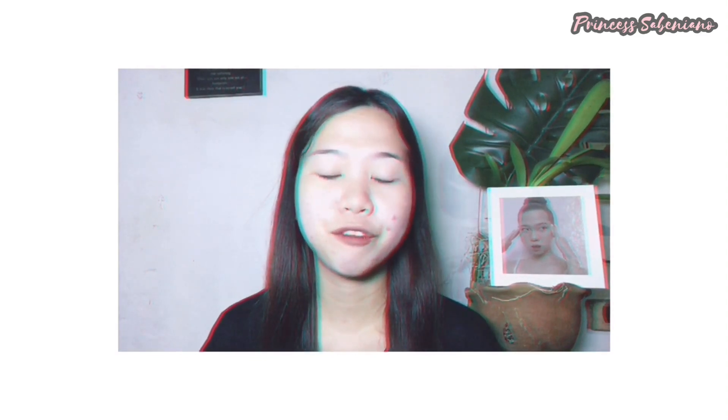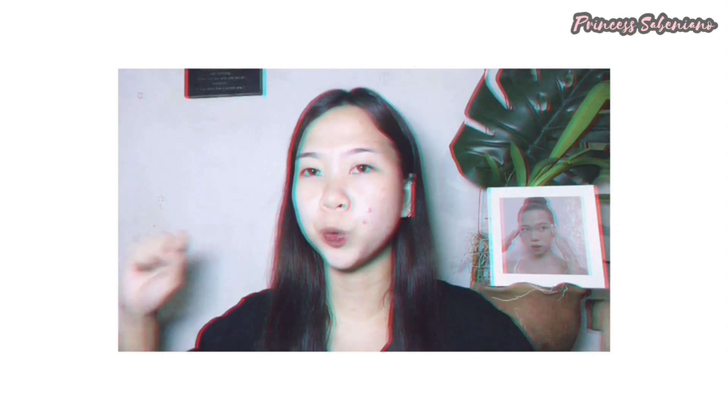Explore all your social media handles in the meantime. For this look, the most I can do is something for the outfit, the hair, and the makeup. So we won't be able to complete it for the nails and other accessories.